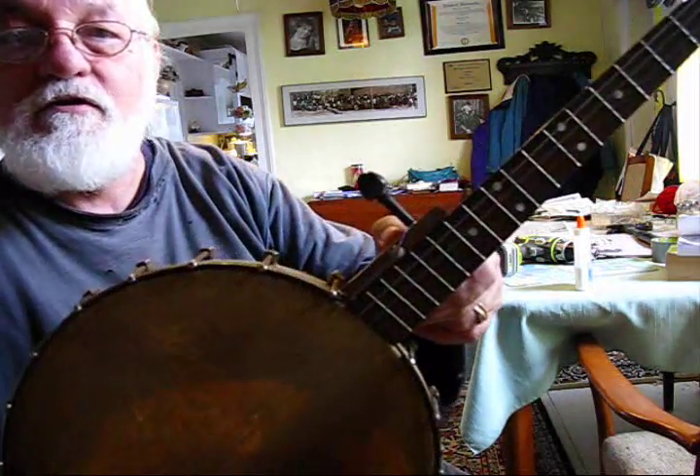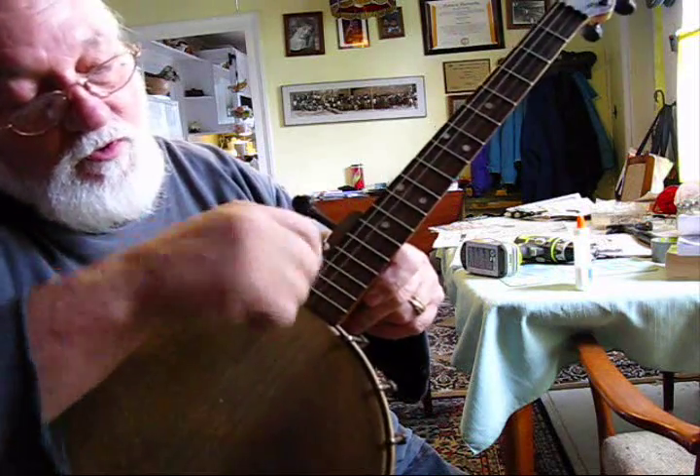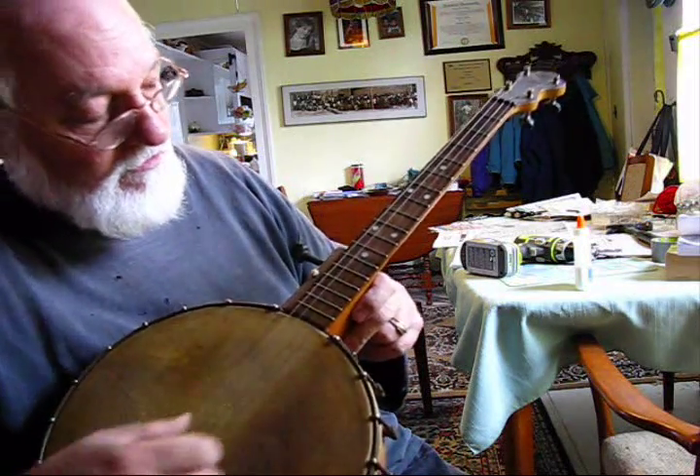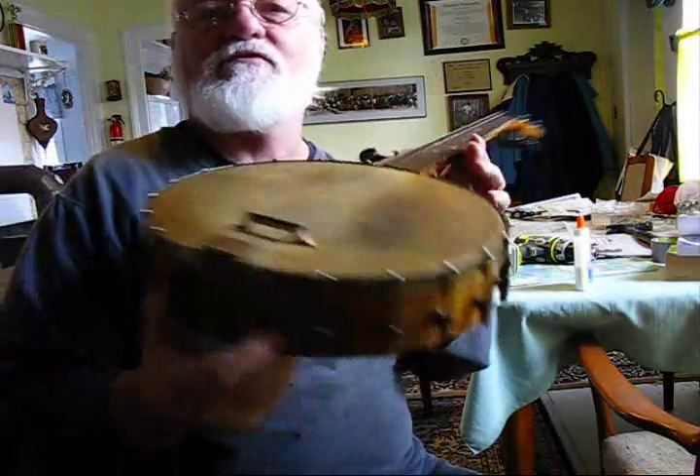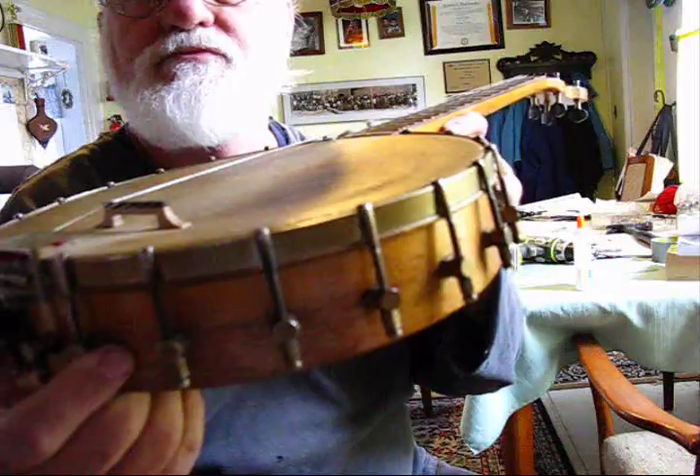I also found that I could turn this screw that I'm using for a nut here a little bit to change exactly where the string lands. I think I'll tighten the head a little bit, but as you can see, the bridge is pretty saggy.